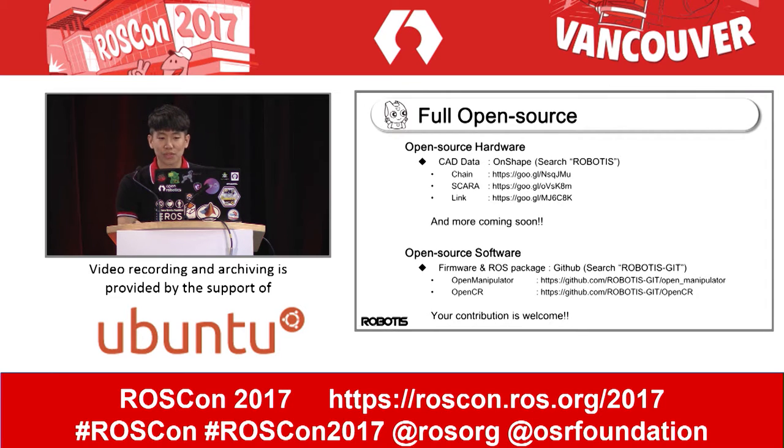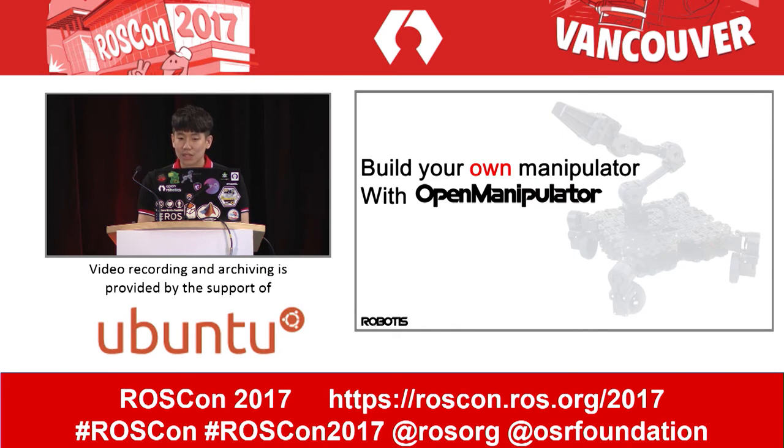As I told you, the Open Manipulator is a full open source platform. We have developed three different types and other types are now in progress. If you have any idea or concept, let it help you build your own manipulator with Open Manipulator. Thank you. See you at my robotics booth.